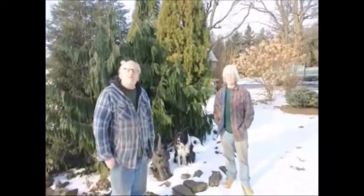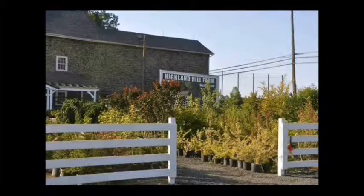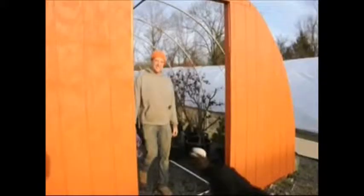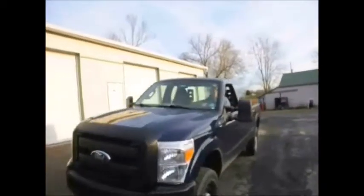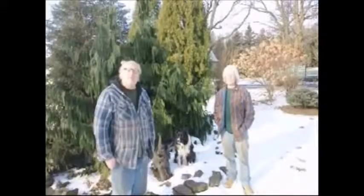I'm Bill. I'm Marge. And this is our family farm. Our sons Mike and Jamie work for us. Even our dog Sweet helps us out.